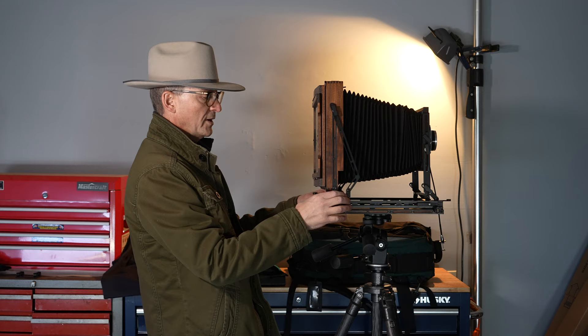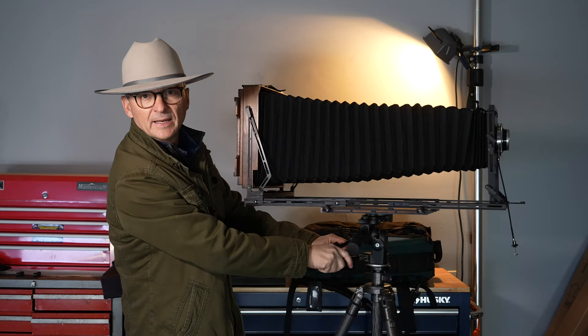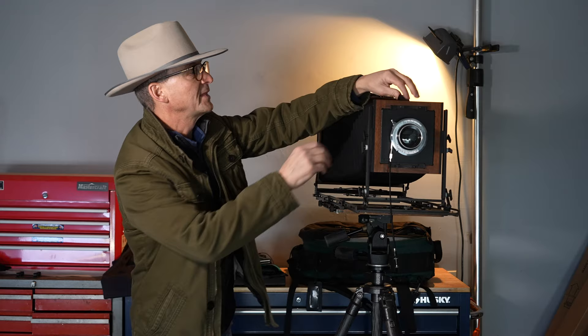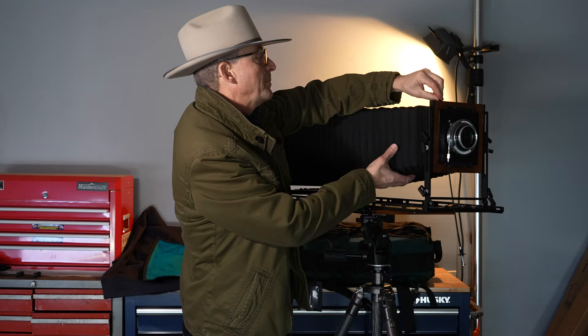One of the things the Canham cameras are known for is the bellows throw, and this thing has a ton of bellows. It goes even farther than you'd think — I've never used that much bellows — but that gives you an idea of how far it can go, so you can use great telephoto lenses and do extreme close-ups. It also has a little tab up here to lock your bellows so that you don't get bellows sag, which works really well.